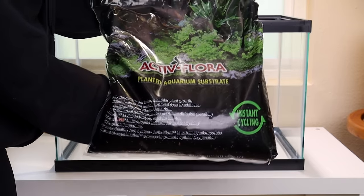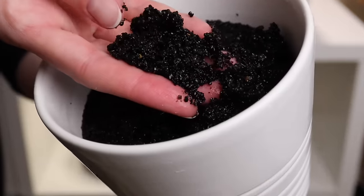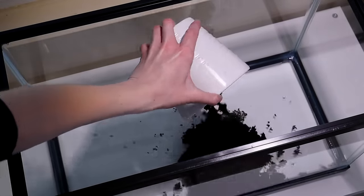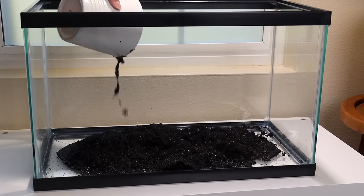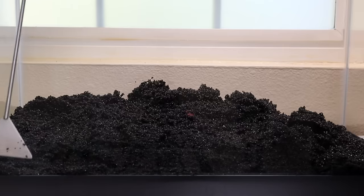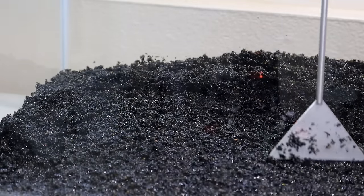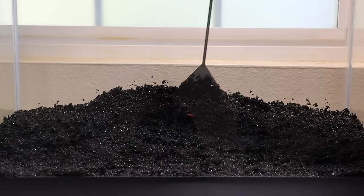Adding substrate is the first step. For a planted aquarium, Active Flora is a great choice. It contains both minerals for the plants to grow strong and healthy, but also beneficial bacteria which will help boost the nitrogen cycling of this tank. This will be helpful when it comes time to add fish since we want the aquarium to be cycled in order to handle fish waste. The black color of this substrate will make the plants really stand out. To create a slight sense of depth, you can angle the substrate up toward the back of the tank, keeping it more shallow in the front. Creating a slope like this makes it more eye-catching versus smoothing the substrate flat.